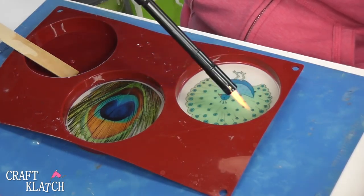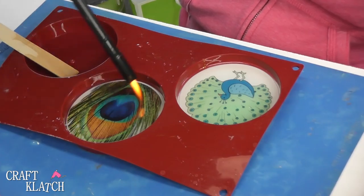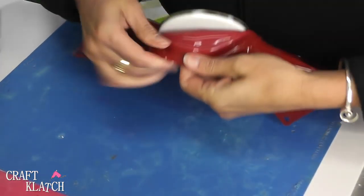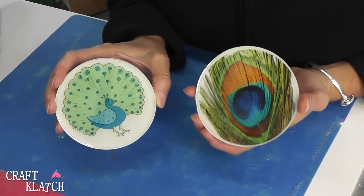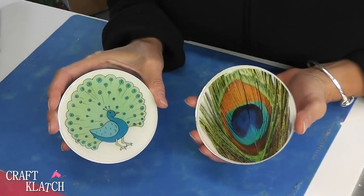I'm going to pop the bubbles again, and then once the bubbles are popped, we're going to wait 12 hours before we come back and unmold it. Here are the coasters and we are going to unmold them. We've got a couple of peacocks. Remember that this is a great way to use your own artwork or to take a picture and use photographs in coasters to make projects.